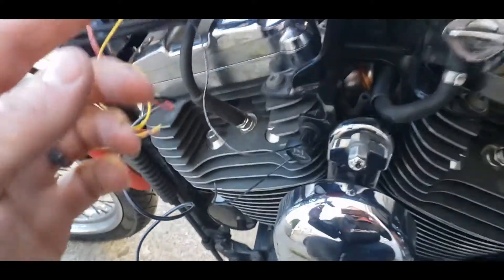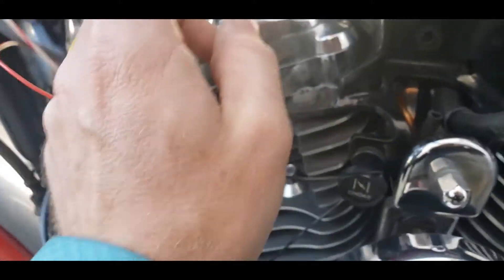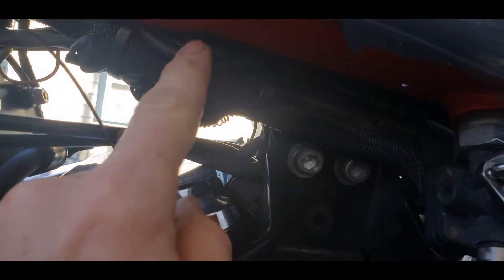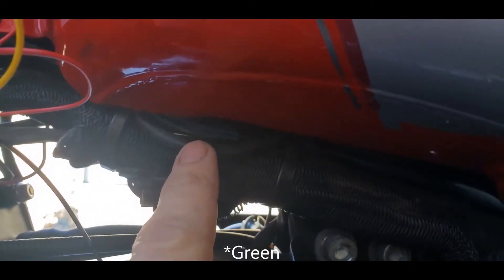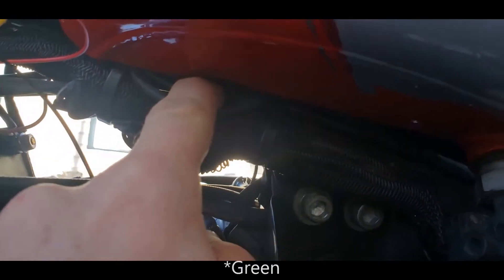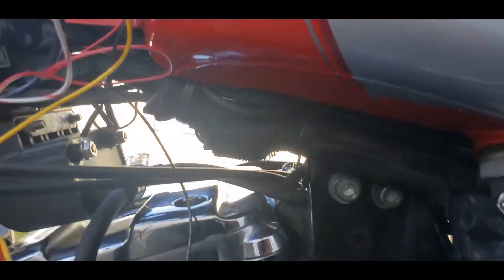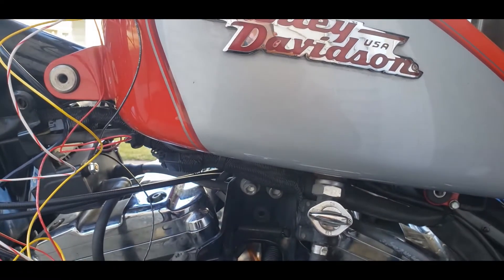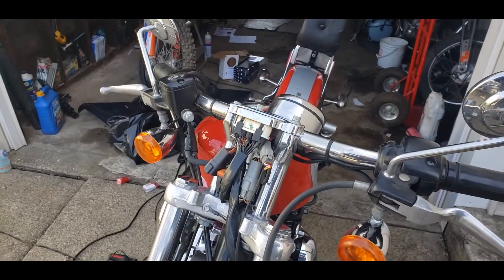This yellow wire is for the tach. I'm running a Dyna 2KI and that will come out of the Dyna harness — it's hard to see but it's up there. I believe it's the blue wire; I'll check the wiring diagram on that. But it'll get wired straight into that wire, and we should have a tach.